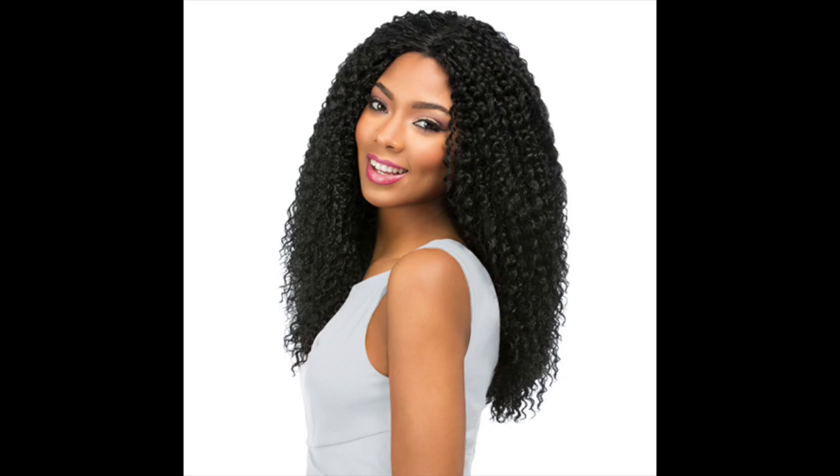Hey girls, it is time for a new Sensational custom cap lace front and this one is called Beach Curls. I did pick her up from divatrust.com and she is in color number two. I did tweeze some of the parting, so be aware of that. From the inside it has a really nice lace meshy type cap with two combs in the front, one in the back, and an adjustable strap. This is a middle part wig.